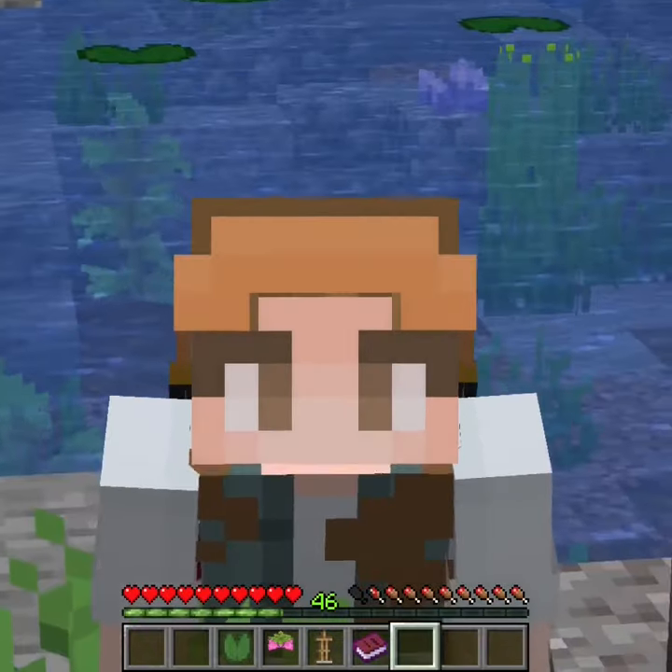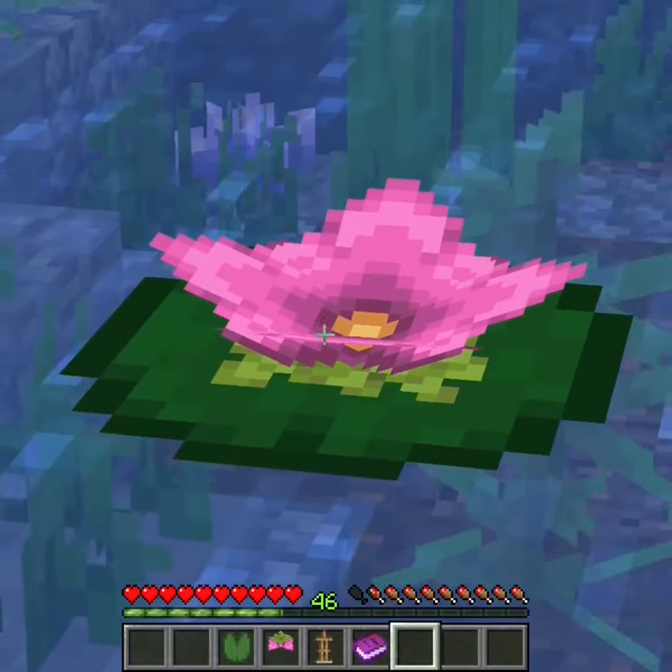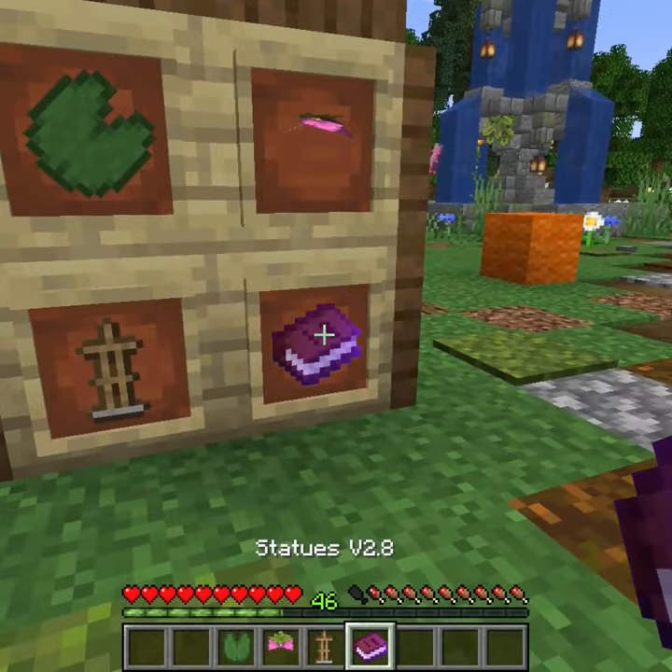Hello everyone! My name is Loveawesome and today I am going to be showing you how to make a super simple water lily in Minecraft using a lily pad, a spore blossom, an armor stand, and the armor stand book.